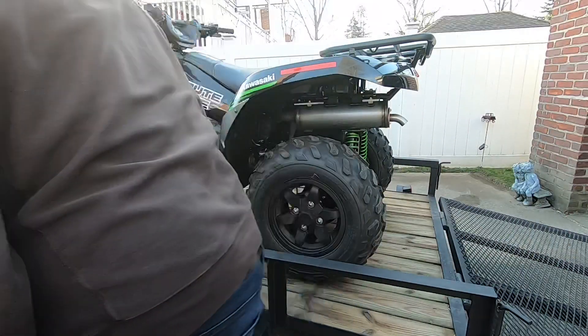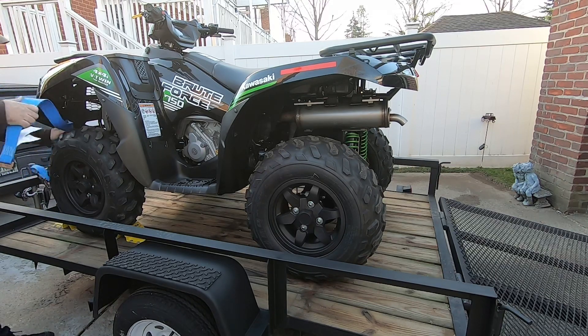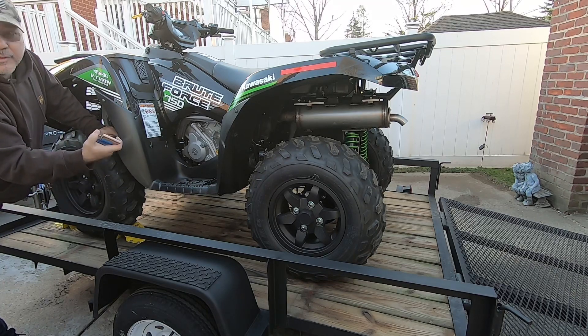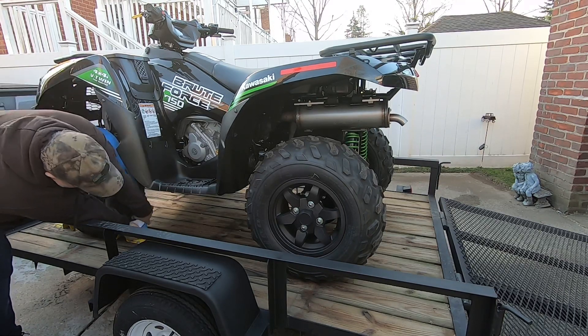I got the bike on. I'm going to ratchet strap the fronts down so I can dry fit this thing, and then I'm going to mark where it goes in. You see how these go on? They're called E-Tracks — it's an E-Track system. So let me load the E-Track system on.